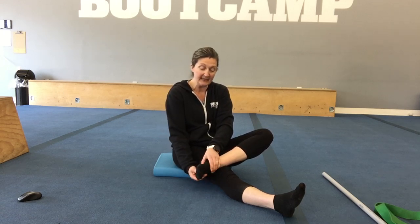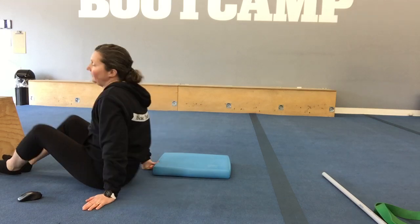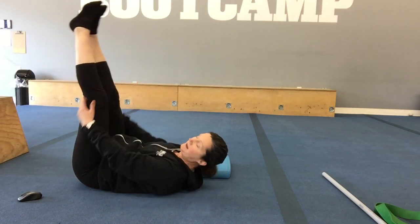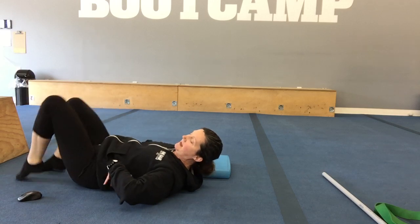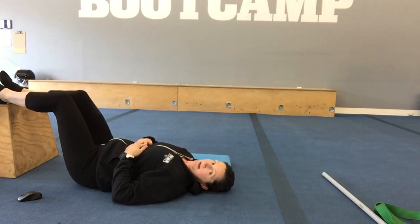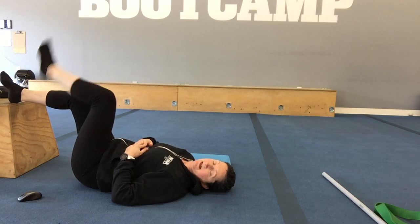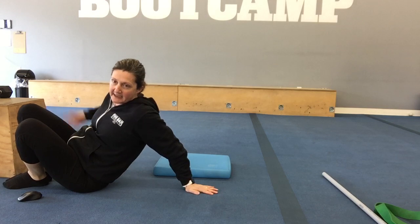Say you come home and still have to make supper and get things done — a good way to recharge your legs and lower extremities from being on your feet all day is to take your feet up against a wall, a bed, or a couch. Letting that pressure come off the low back. Just doing that for two or three minutes and doing some ankle pumping will make you feel so much better to carry on with your day.